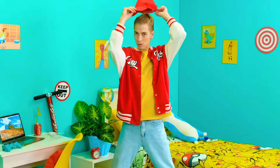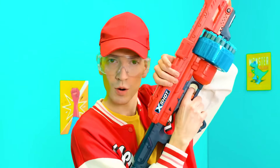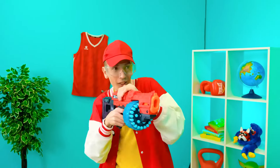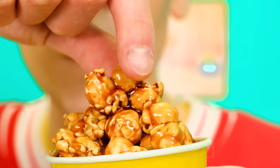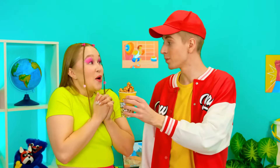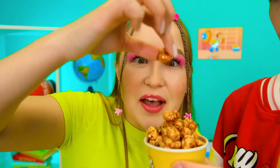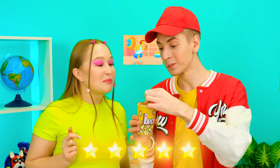Gotta give Alex a taste! An important mission — I have to hit the target with this machine gun! Brittany, what did you bring me? Popcorn! It smells like Nutella! I gotta try it! It's delicious, Brittany! Try it! I'd love to! It looks so appetizing! Delicious!